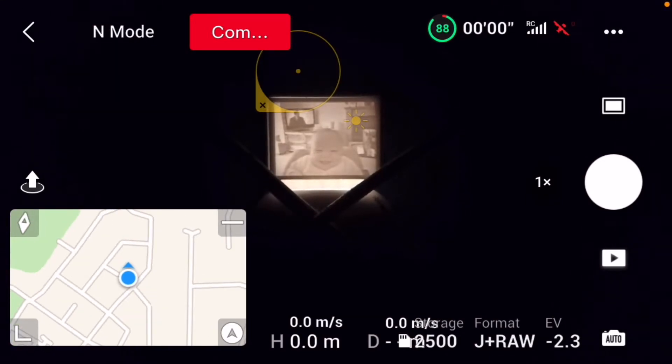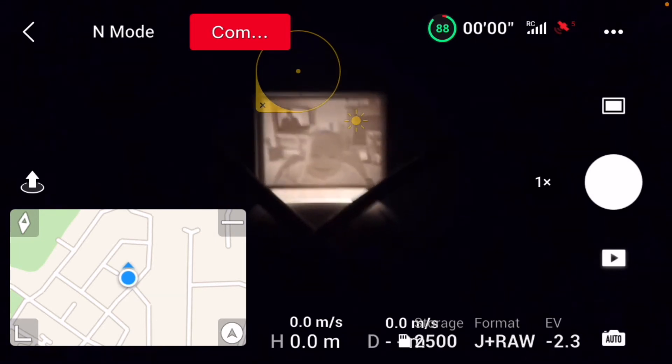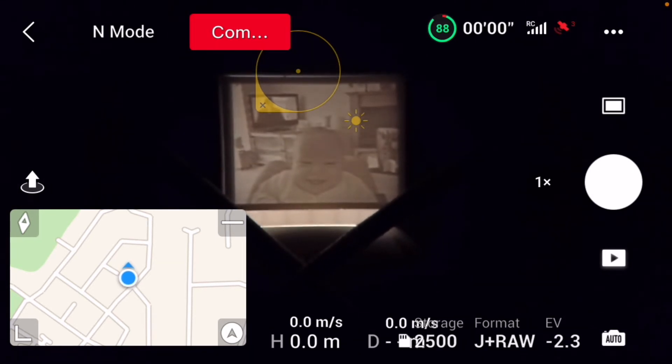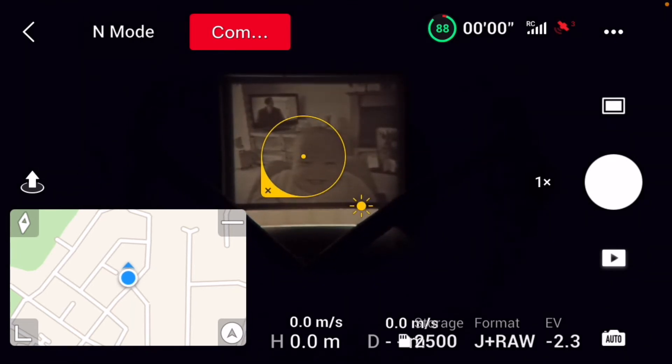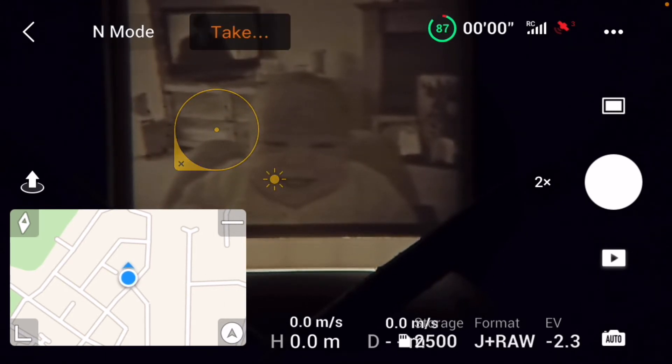So here we have 1x with the pimp top lens on it. Let's have a look and see if we can do anything with this. There's my little man — little cheeky chap. There he is. 2x. There he is. That's the lithophane light box. That just shows you the zoom capabilities of the Mini 2.